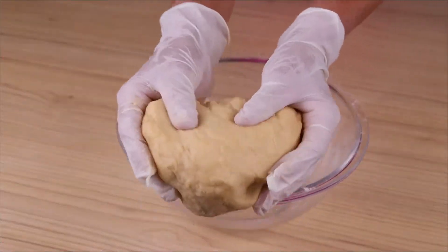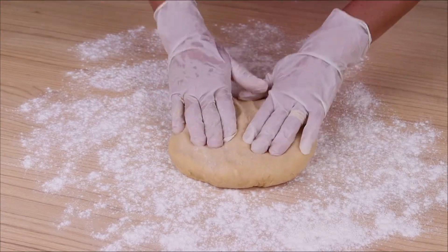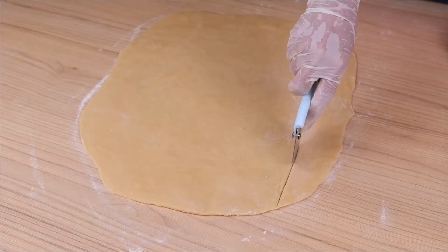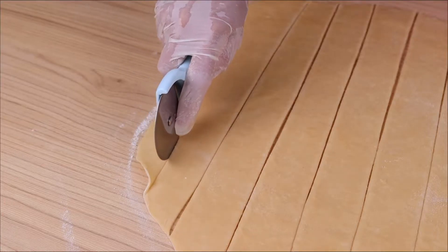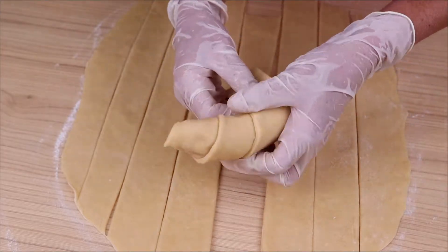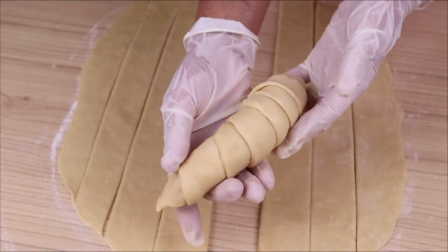Our dough looks like this. I am going to transfer it to a table with a little wheat flour and roll out the dough, then cut it into strips. I will take one of these strips and wrap it around a banana. The dough can't get too thick so that when frying it doesn't detach from the banana.